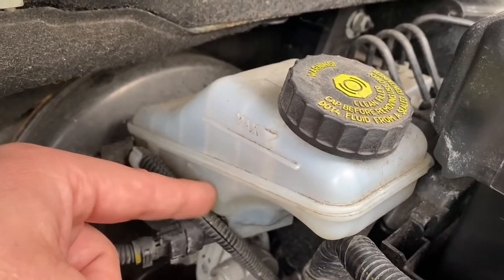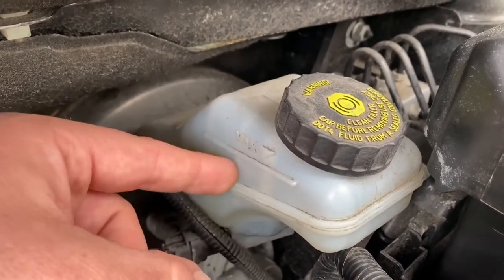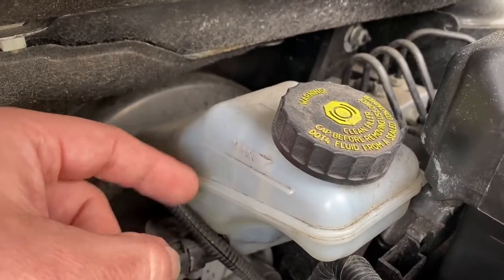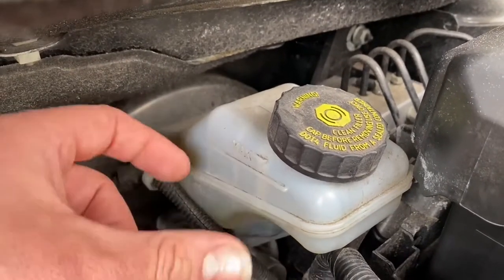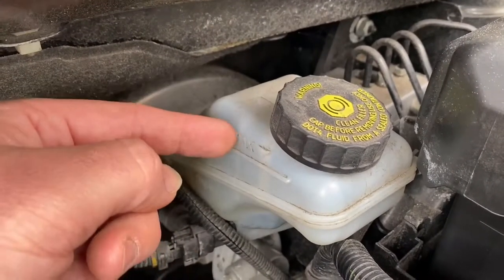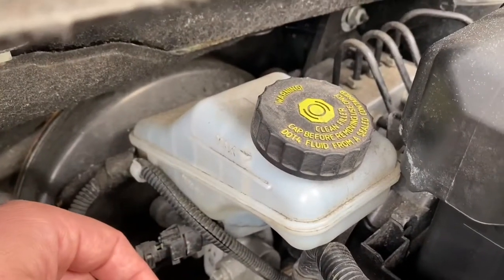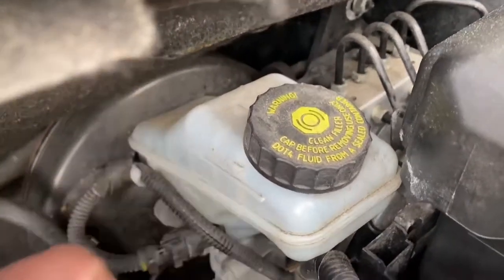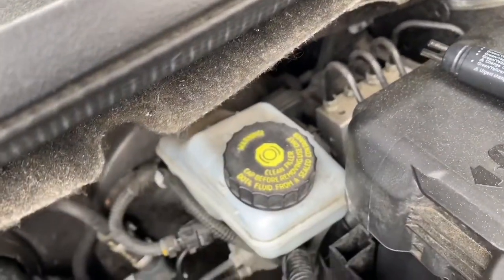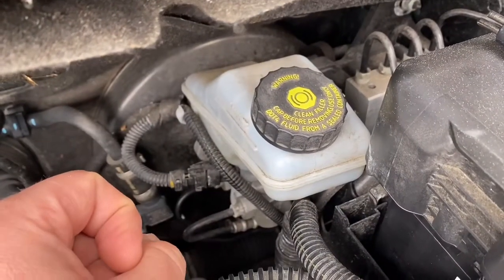Check this once a month. If it is a little bit under minimum, you have to top up — that is important. But if the level is between maximum and minimum, do not top up, because your brake pads are losing material while braking, which means the fluid has to flow a little bit more into the cylinder. This makes the level go down a little bit — that is normal.